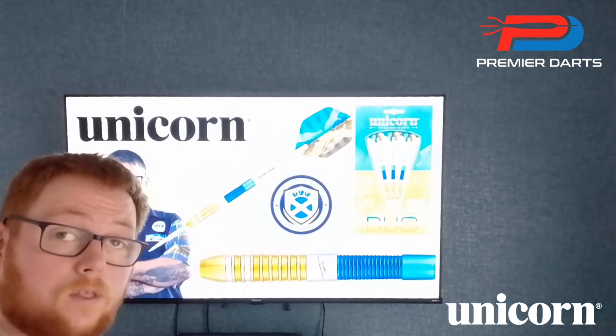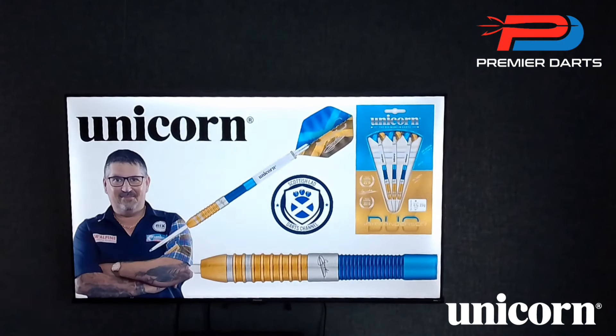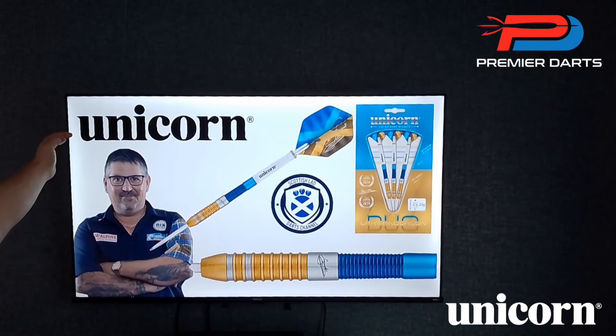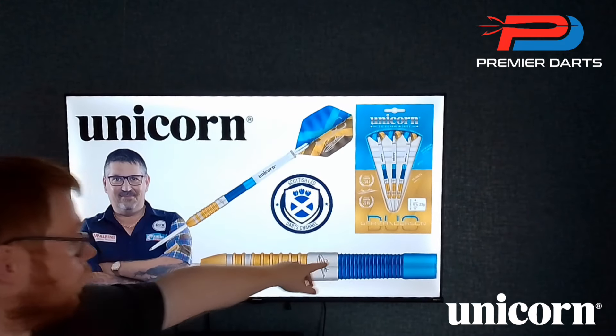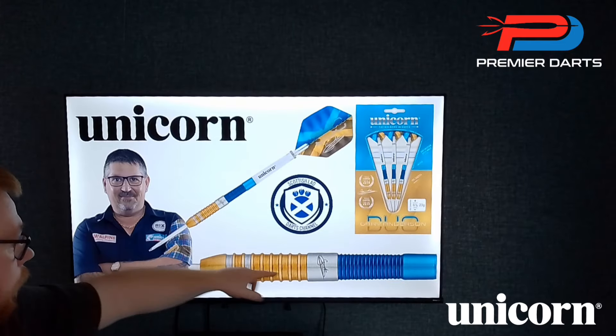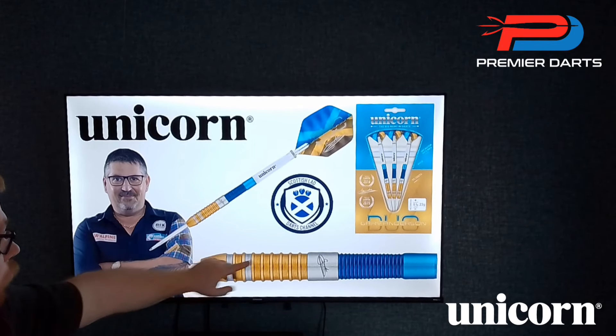Hello everyone, Scottish Lad here. In today's video I'm going to be reviewing a set of the Gary Anderson duos. As you can see, we've got a picture of the man himself, the Unicorn branding, a nice picture in the box, and obviously the dart fully assembled with the gold titanium nitride and the blue.